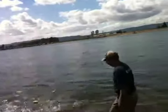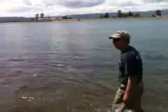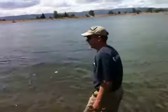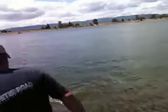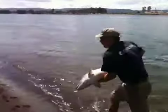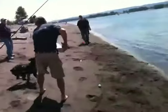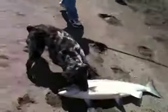Turn him in. Turn him in. Go! Go! Go! Go! Watch out, Joey. Nice fish, Carl. Thanks, everybody.